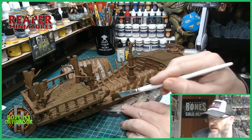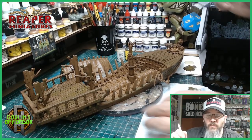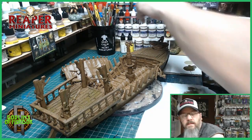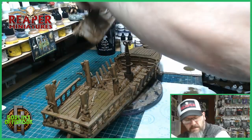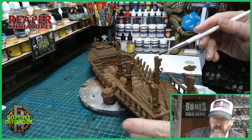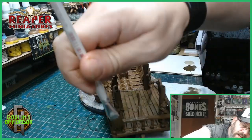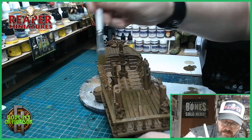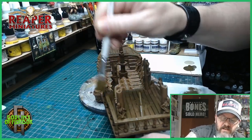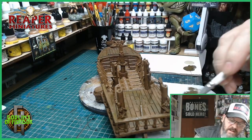I shall use the Desert Sand and then give another ink wash. It's quite a big miniature — I haven't got much room on this table, so I'm going to put this out of the way. We're just going over all the wood areas, and there's a hell of a lot of wood. It's a super fast and easy job though, and the effect is very nice once finished.